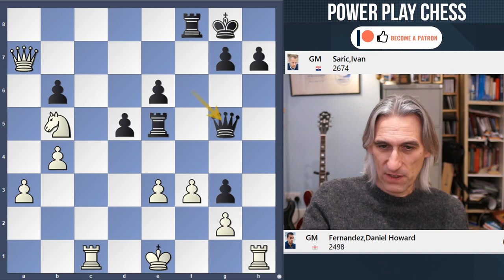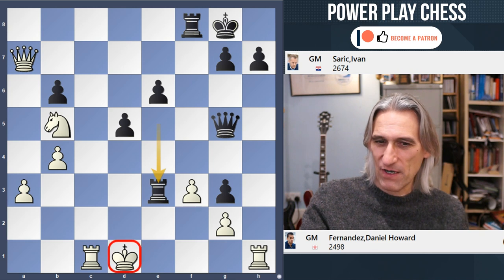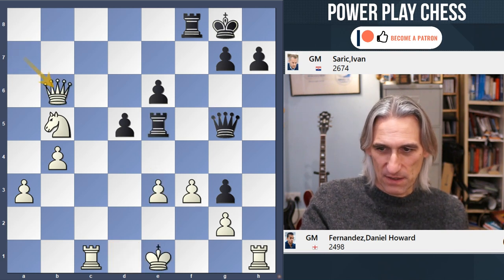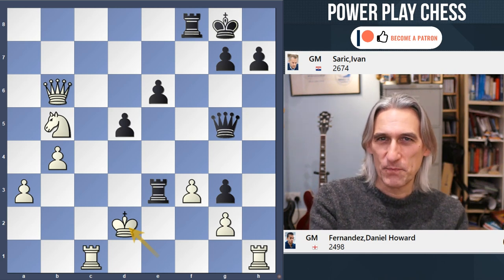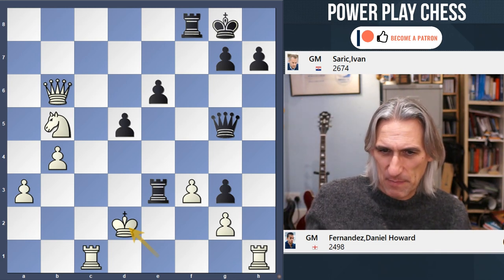Rook takes e3. Now if the king comes here, this breaks through — this is actually winning. So the king came here. Over to you — time for some tea! It's tea time. Cheers everybody. Black to play. What are you going to do? What did Saric do here?